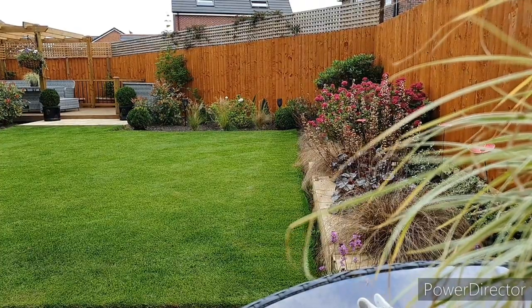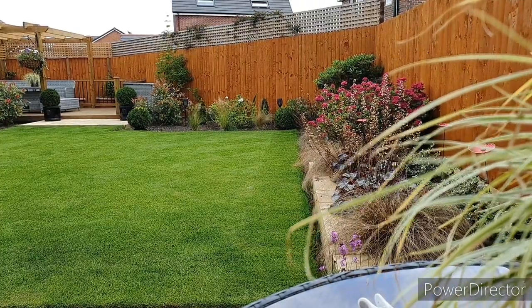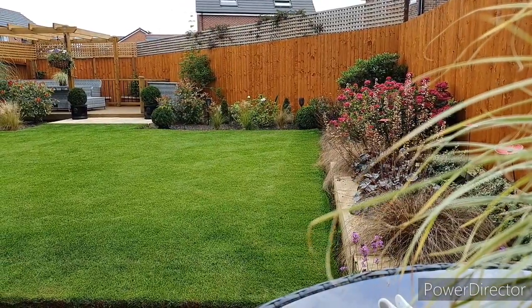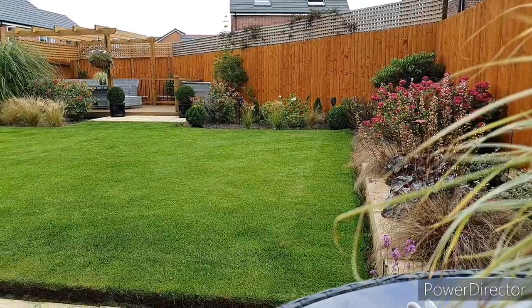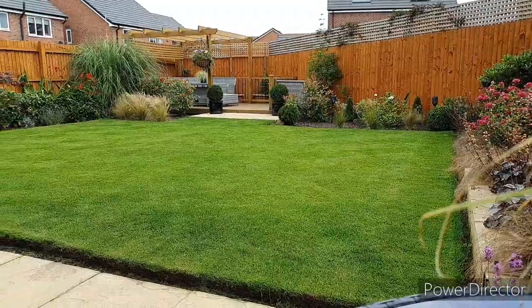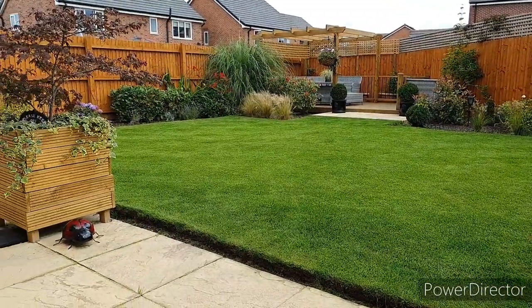Up until now the channel has been mainly focused on lawn care, but after a recent poll a lot of viewers gave me feedback that they'd like to see more about what goes on in the garden too. I had considered making a monthly garden update — if you'd like to see more videos like this please let me know in the comments. Let's see what goes on in the month of August in the garden.